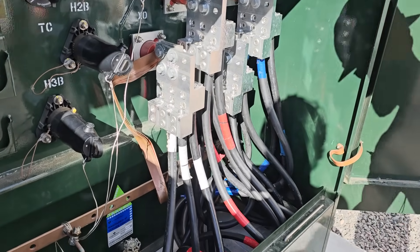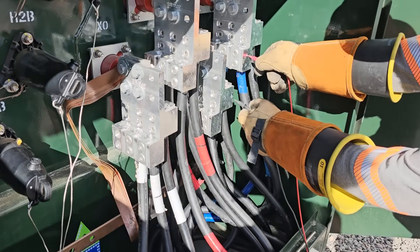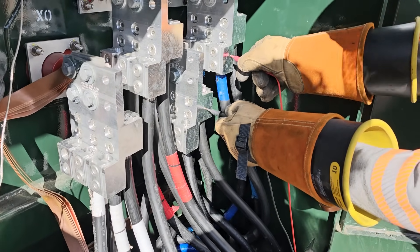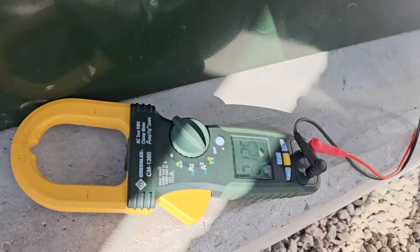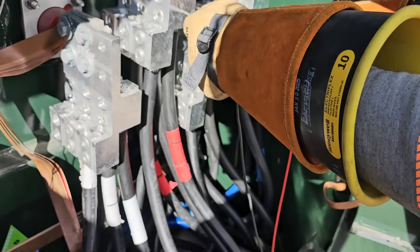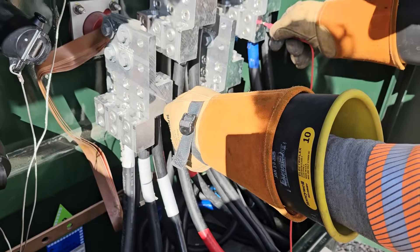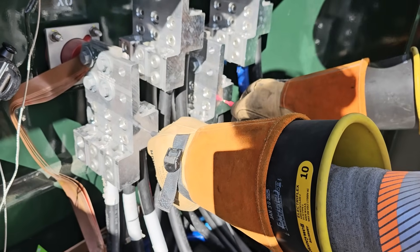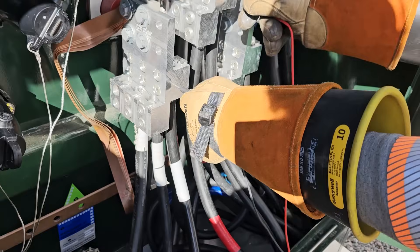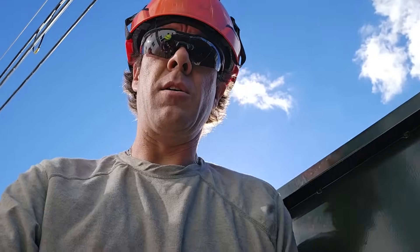Alright, our last step is doing a voltage check. I expect to see somewhere around 120/208 volts, where this is an apartment building. Checking our blue phase — he's going blue to black right now and we've got 212.5. Now he's going to go blue to red — 213. Blue to ground he's got 120. And we've got 211. Last but not least, red to white — we got our 120. All is good here.